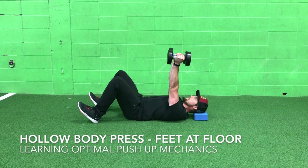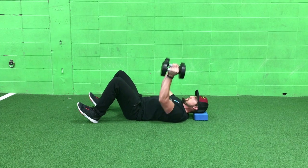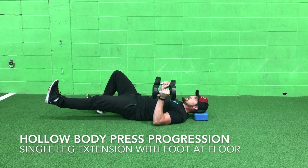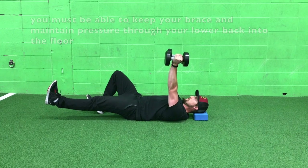This is the hollow body press and this move is going to help you develop optimal push up mechanics. Get down on the floor, get everything braced and organized, utilize that yoga block so that you can create a hollow body and maintain pressure through the ground, through the back of your head.